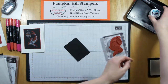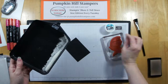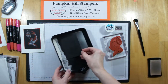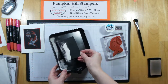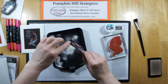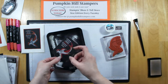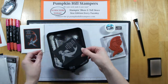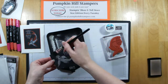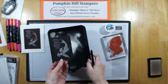Then I'm bringing in my white embossing powder. I have one of these trays from years ago that I use. I just pick up some of my embossing powder and shift that across my image, and then we're going to tap off the excess. You see I have a sample on the back — don't waste cardstock, I can use the other side. I do, and I hope you do too.